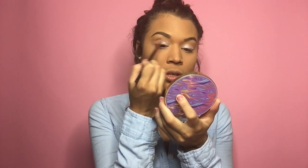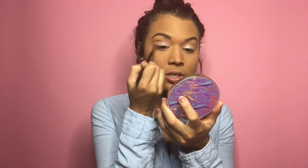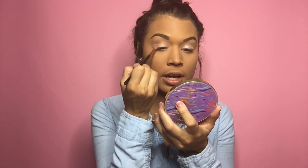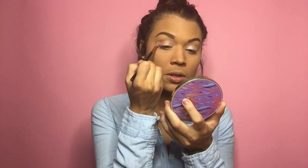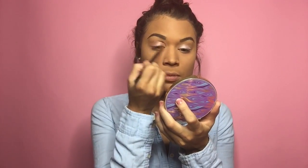I'm grabbing 'I Will Always Love You' from that same palette and just bringing it into the corners, buffing it out. My sister and I always like to do something together because she doesn't live with me anymore, so I always want to make sure we do something with each other.